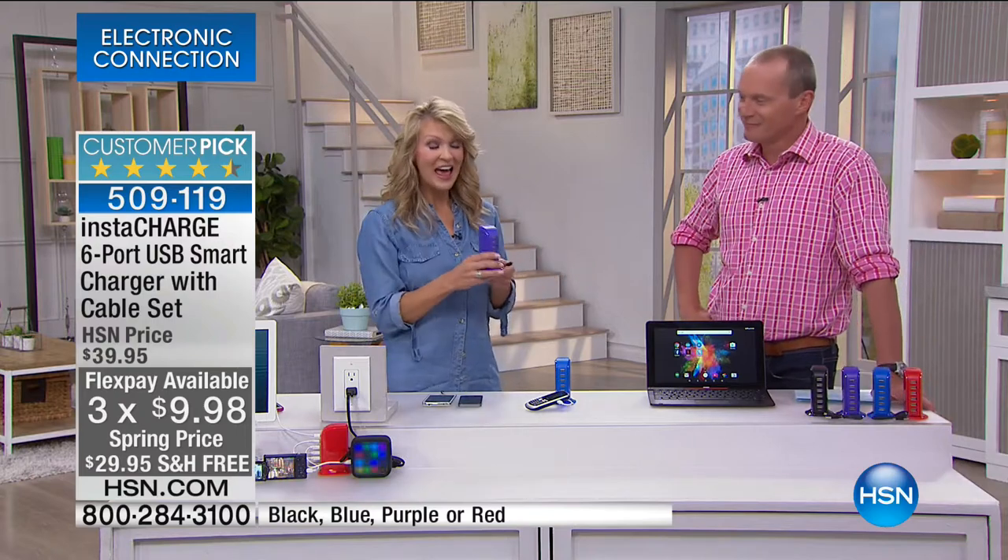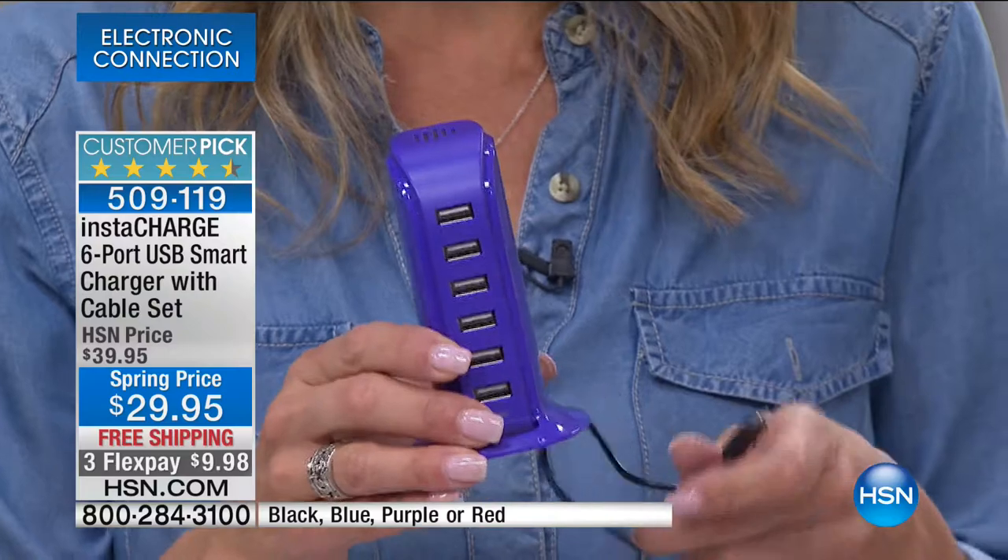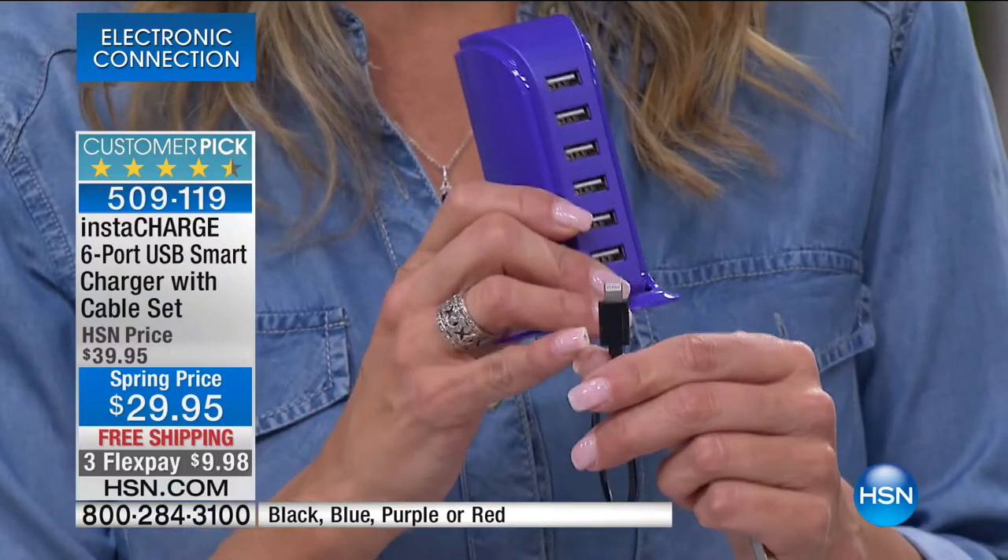Every once in a while, something comes along that shifts your way of thinking — and that's exactly what this is. It allows you to be organized and make sure everything is charged. You tend to forget to charge your devices, but now you know. Have this sitting in that one area where you keep all your electronics.